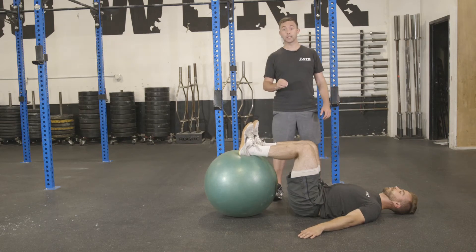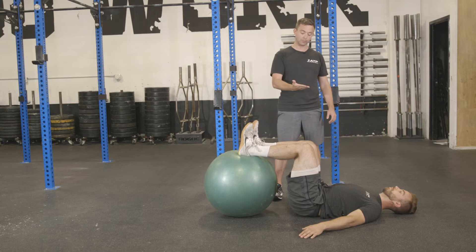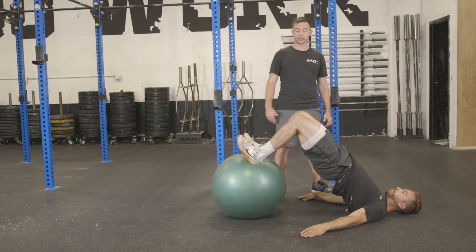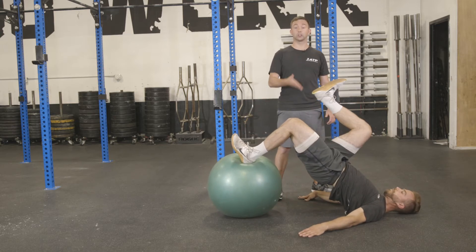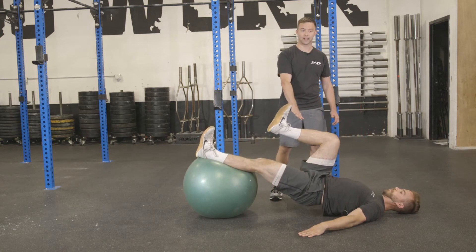Brian's going to demonstrate a single leg eccentric hamstring curl on the physio ball. He's going to bridge himself up, get his opposite leg up to 90 degrees. He's going to control himself down nice and long with that leg and then allow his hips to come back down.